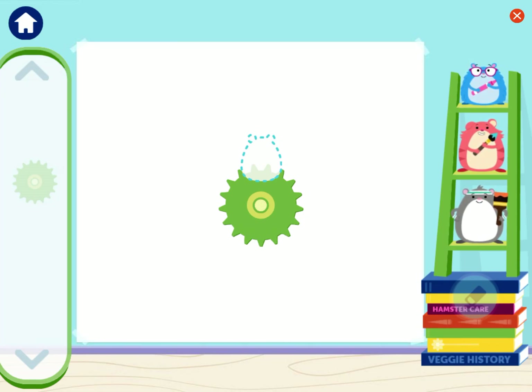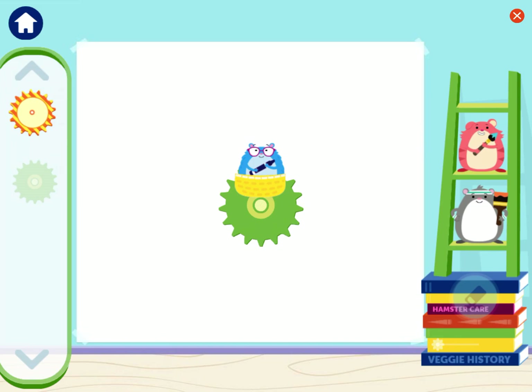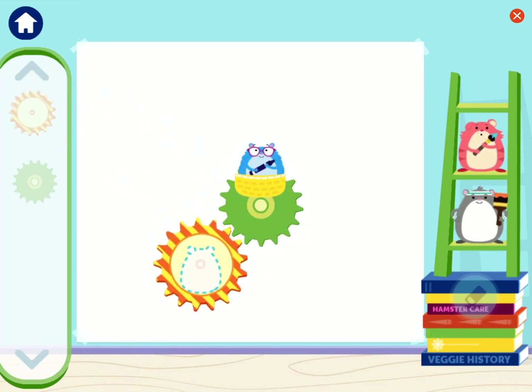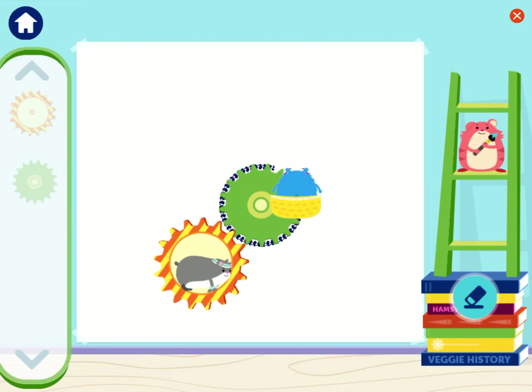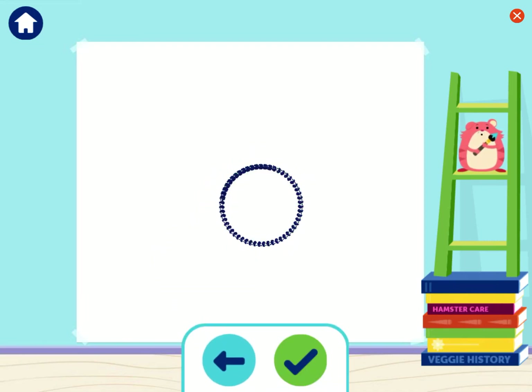First, put me, Mateo, or Sadie in the empty spot. Choose a color for your circle. Great! Now connect the stripe gear to this gear to make them spin. That's it! Now add another one of us. Yay! The gears are spinning and helping me draw. You drew a circle. Tap the back button to keep drawing.